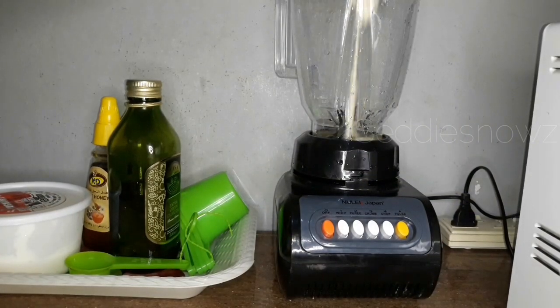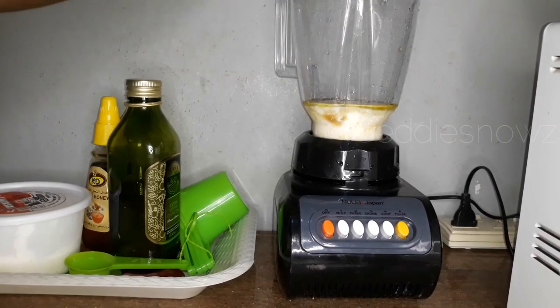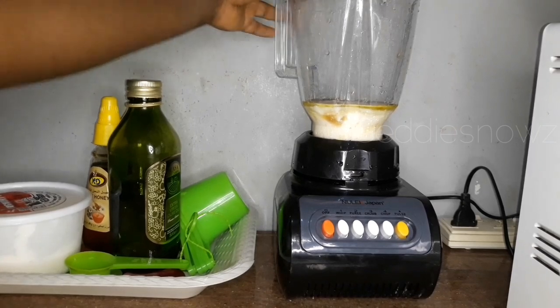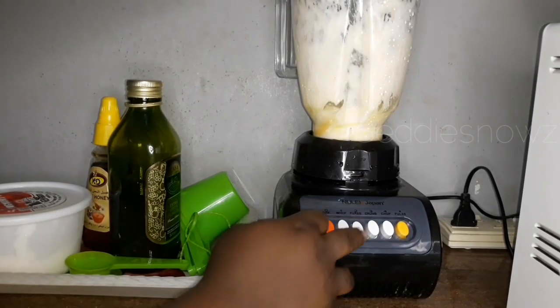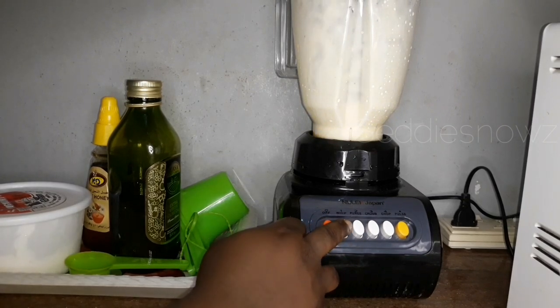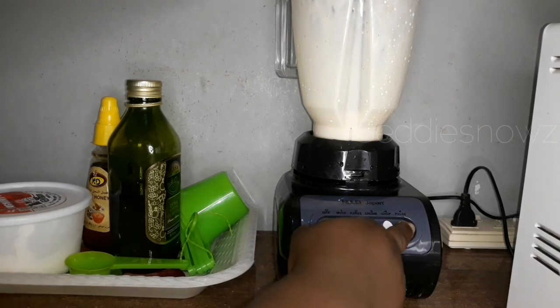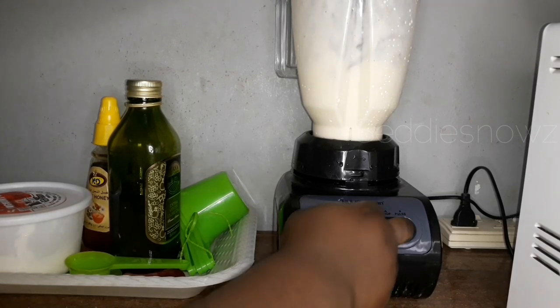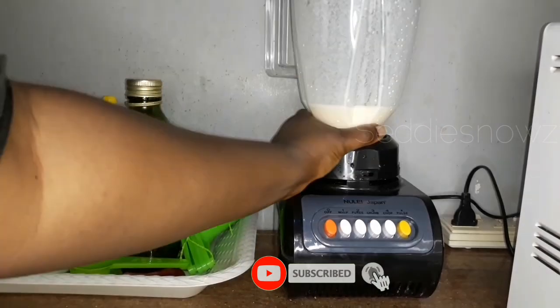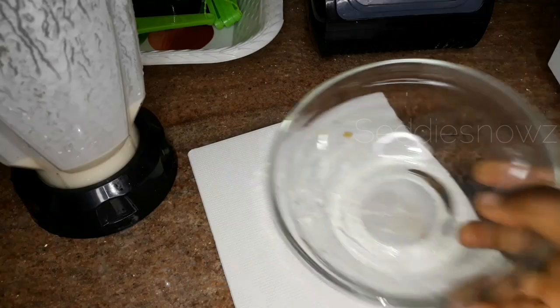Yogurt is naturally high in healthy fats and proteins — notice the key word: healthy. This leaves your hair super shiny and loaded with maximum moisture. Yogurt softens the hair and can be applied to the roots, rubbed on the skin, or spread on the hair strands depending on the hair problem you want to solve. The protein found in yogurt helps strengthen the hair shaft and prevents split ends and hair damage.